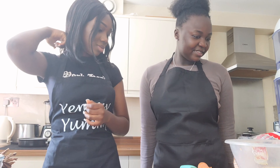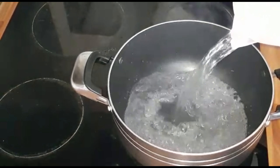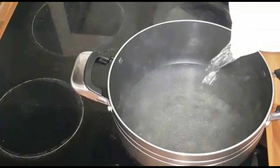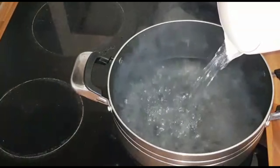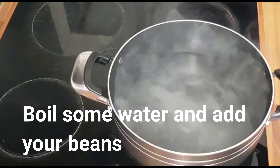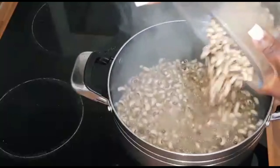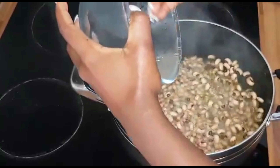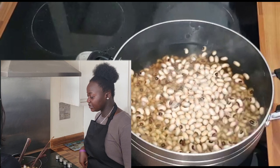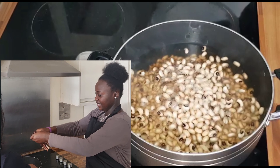Should we skip the measuring process? Well, it looks like I measured the water. I think it's a little bit small. Are you pouring all the beans in? Yeah, all of that.